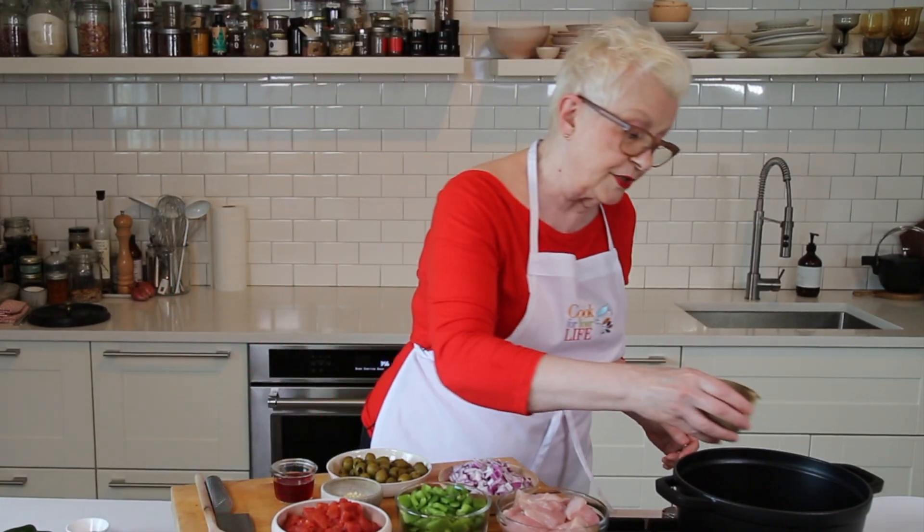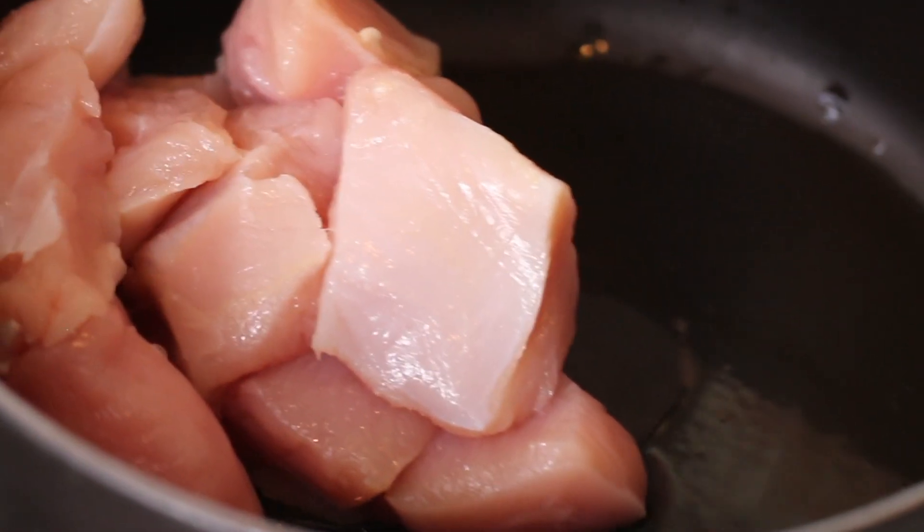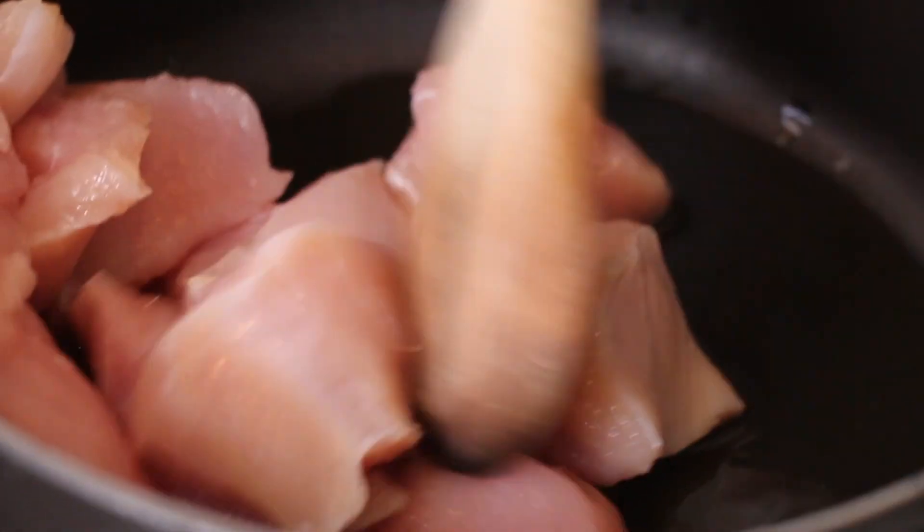I'm going to take a little bit of olive oil and put it into this pan. We're going to start by browning the turkey, because this is essentially a braise. As a dish, it's perfect for the slow cooker if you don't have time to watch the stove.